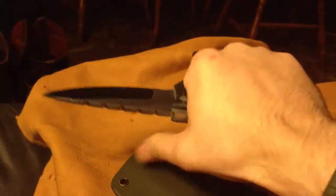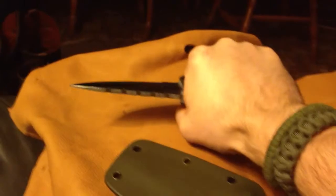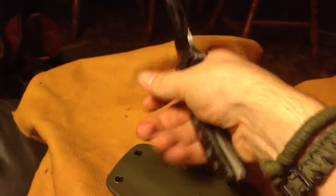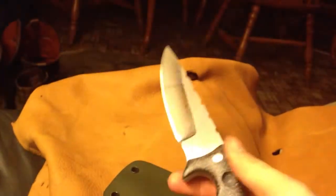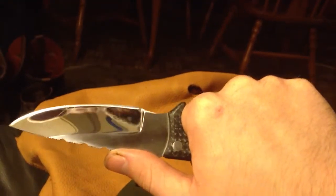It feels real nice in your hand. You can really bear down on it — no hot spots. Different grips. The only grip it's not really good in is this grip right here, because I made this so deep so your hand cannot slide forward. You see how it wraps back around your hand.